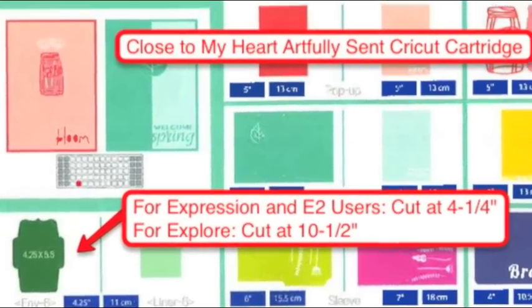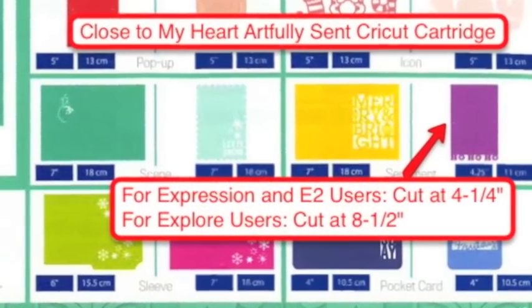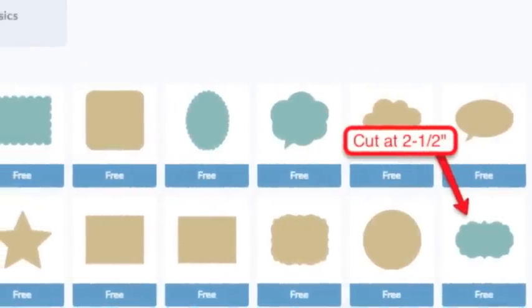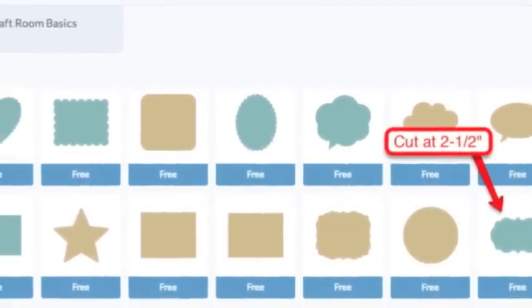Here are cuts from the Close to My Heart Artfully Sent Cricut cartridge. For the part that's the beard, I used Cricut Craft Room Basics — it's just that shape shown there, but it's on a lot of other cartridges too.